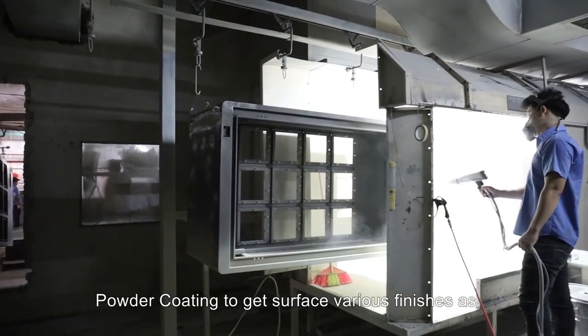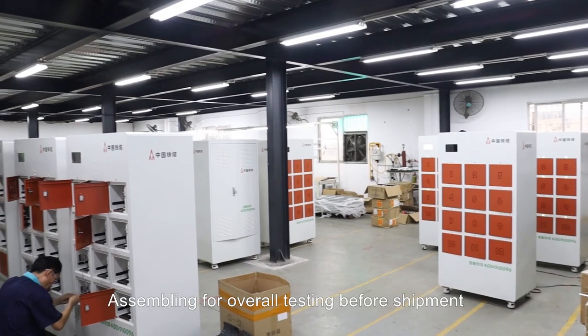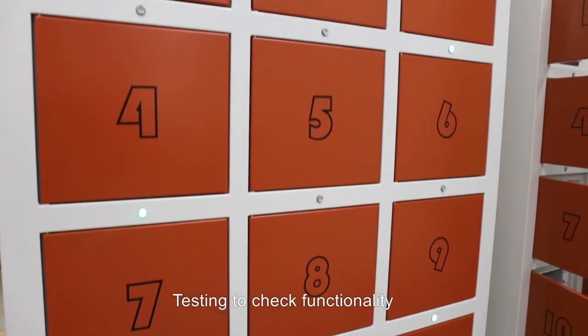Powder coating to get surface various finishes as per customer's requirements. Assembling for overall testing before shipment. Testing to check functionality.